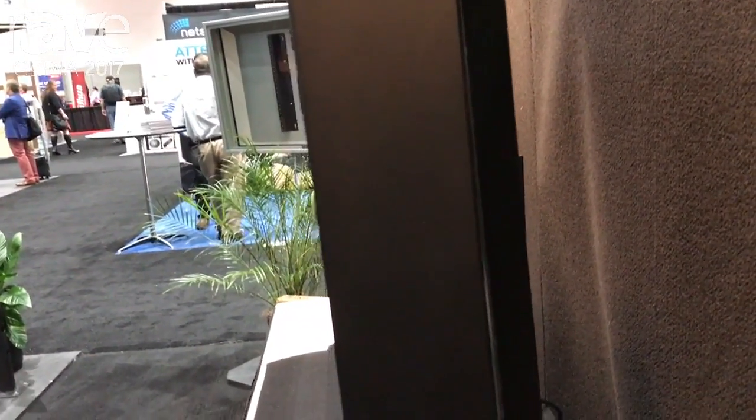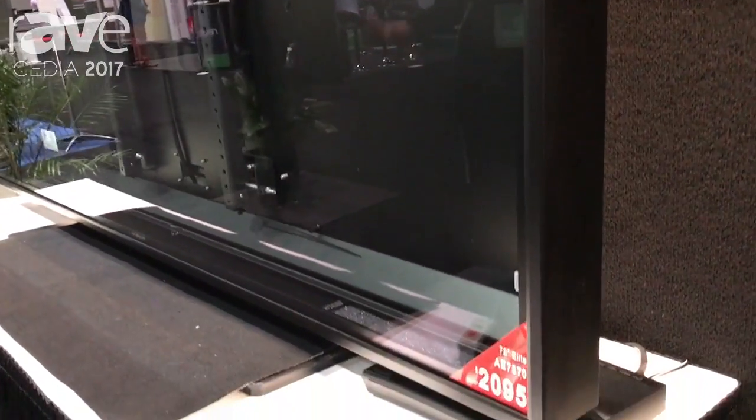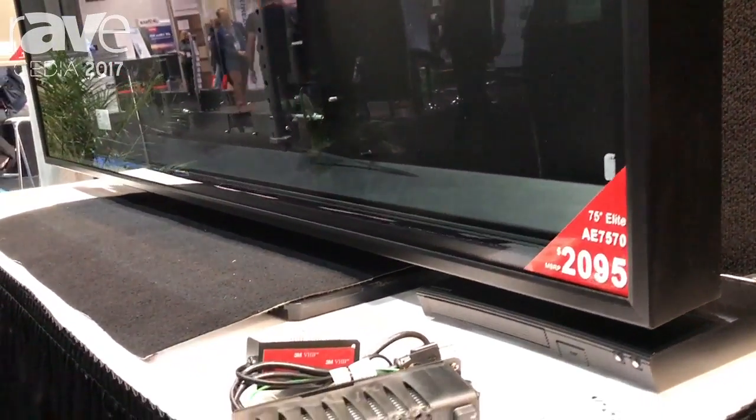The new feature set that we have is that our brackets are attached to the TV now, and then they can just hook on into the back of the back panel. It allows you to tilt up and do all your cable management while the TV is now installed on the back panel.